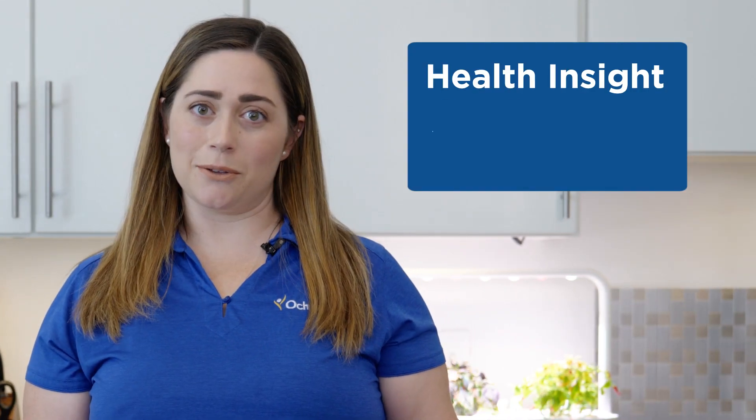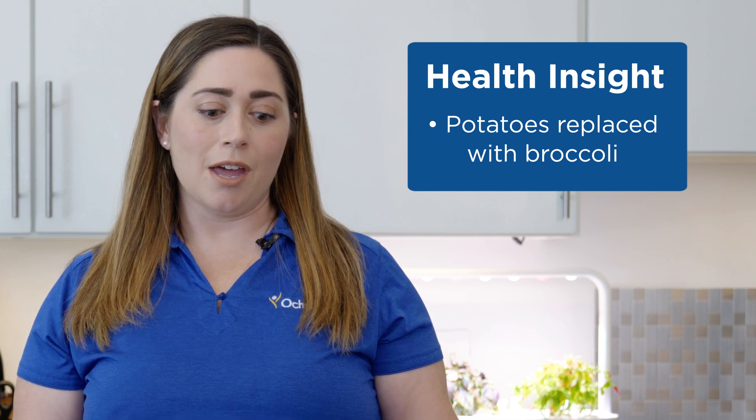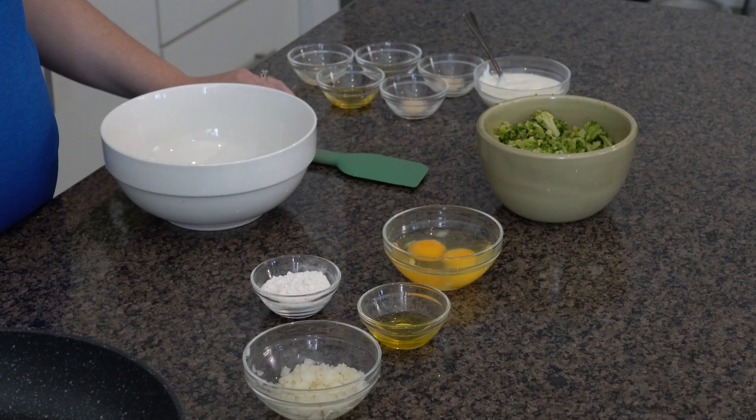Hi, I'm Ochsner Digital Medicine Professional Health Coach Megan Descant, and today we're going to be making a healthier version of a Hanukkah staple: latkes. This is a healthier version because instead of the traditional potato used in latkes, we are actually going to be using some cooked broccoli. Here are the ingredients you'll need and we'll get started.